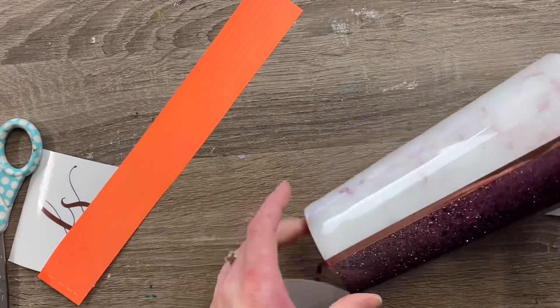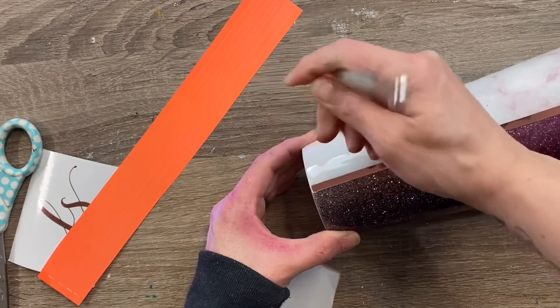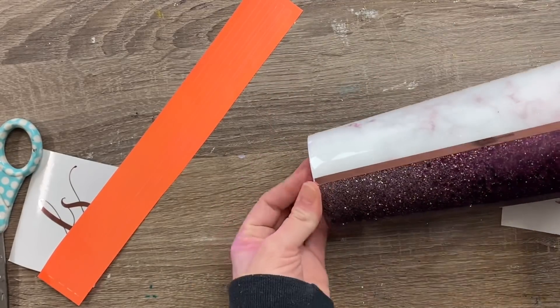I just wanted to show you what this would look like on a tapered or curved cup, since you guys have seen me do this on straight cups many, many times.